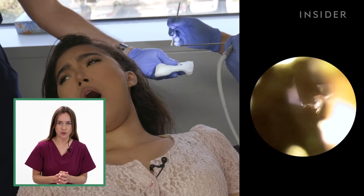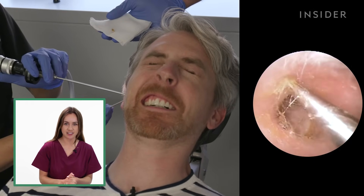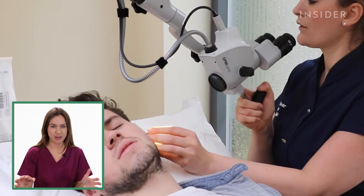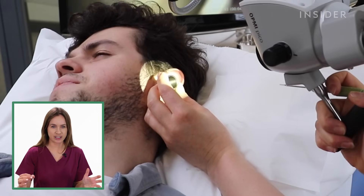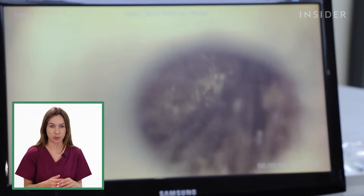I think that is quite a big overreaction to how much pain or how uncomfortable that actually is. So you can see here they've got a speculum, and that is something they use to keep the ear open so they can see the earwax as best as possible.